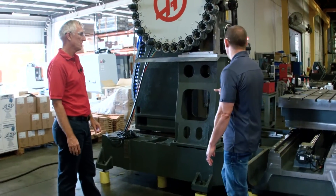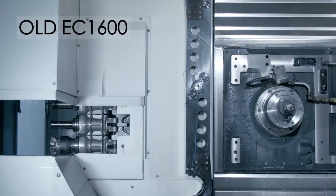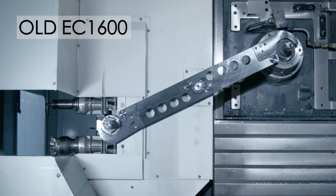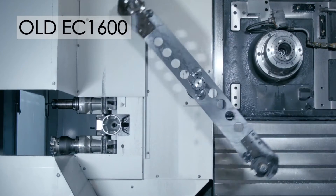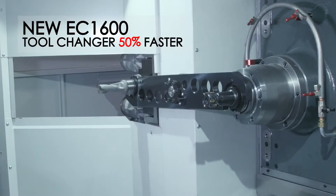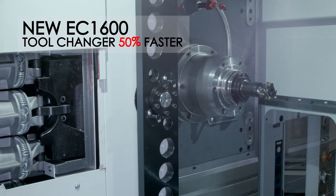Not only did you tune this, but I think you also moved it closer to the spindle — the tool changer arm was a lot different on the old machine. The arm was very big, very long, very slow. It was a special arm. This tool changer is right off the VF6, so the tool changer is much faster, much more stable. Faster tool change — that's a big deal to the customers.